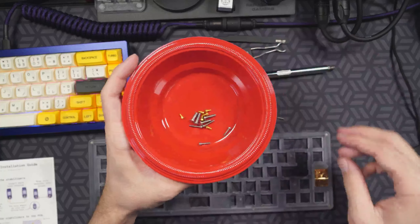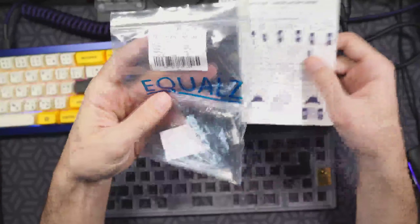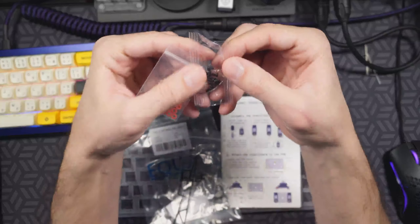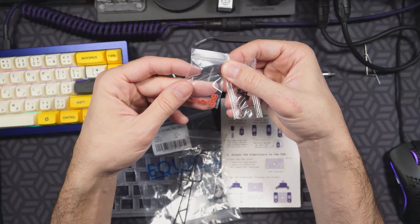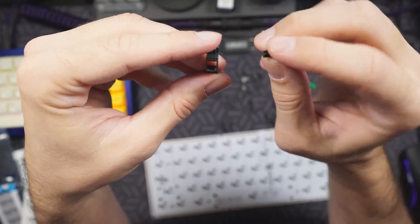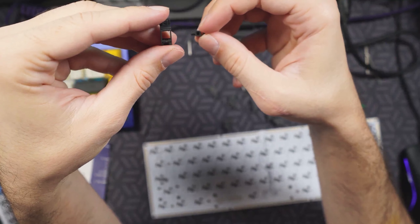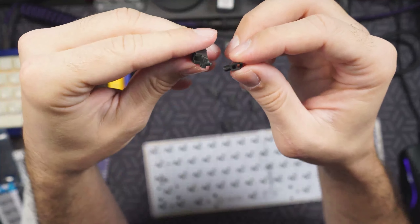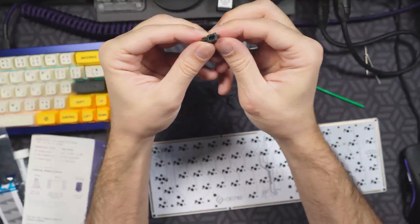You should definitely be putting your screws somewhere safe or you're gonna lose them on your desk. Today I'm going to be using the C3 Equalz stabilizers purchased from The Key Company. I've got some black stabilizer wires, a small set of screws to put them on the PCB, and washers to protect the PCB from the screws. If this is your first time assembling stabilizers, you're going to have the inner housing and the outer housing — you want to put the two-hole side of the inner housing facing the opening on the outer housing, and when the wire goes in, it goes into the lower chamber of that inner housing.